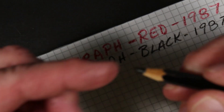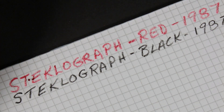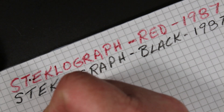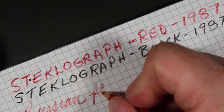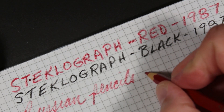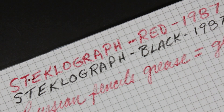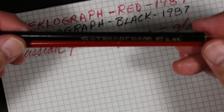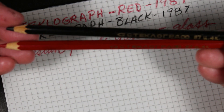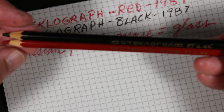These are pencils intended to write on glass, so I'll try a lighter hand on paper. They're certainly bold. Probably fairly limited application on paper, but really interesting. I guess these could be used in artwork as well.